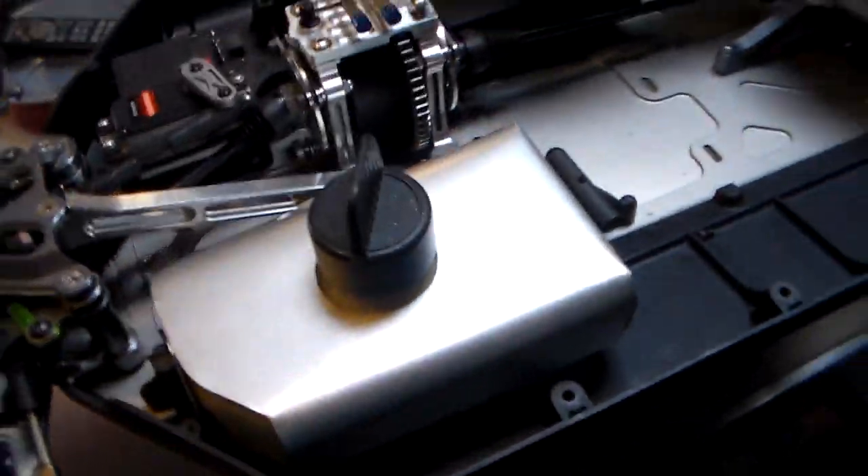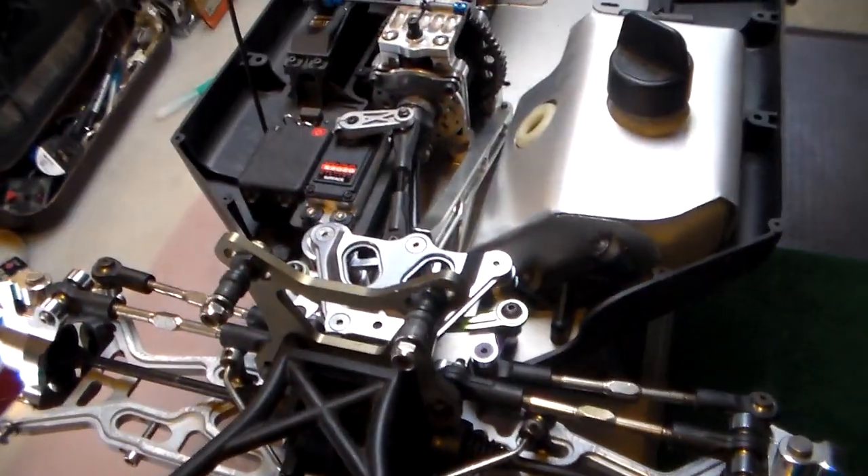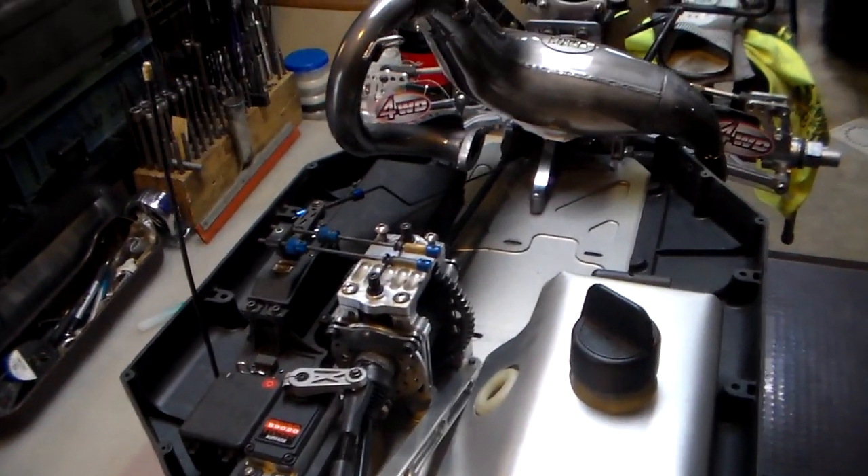I've been cleaning everything — it's all been taken apart. Since then I haven't put it all back together, but it's partially there.